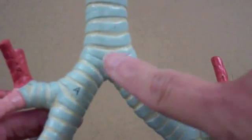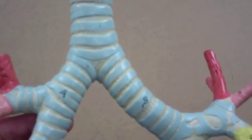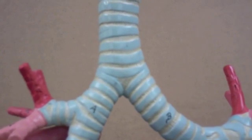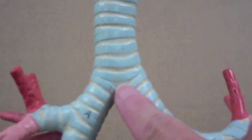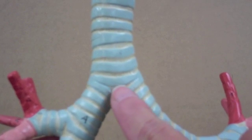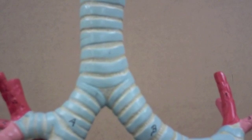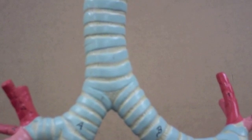The trachea branches and gives rise to the right and left primary bronchi, which lead into the lungs. Located just inside, right here at the branching, if I were to look inside, there's a shelf-like structure called the carina, which has many sensory receptors.